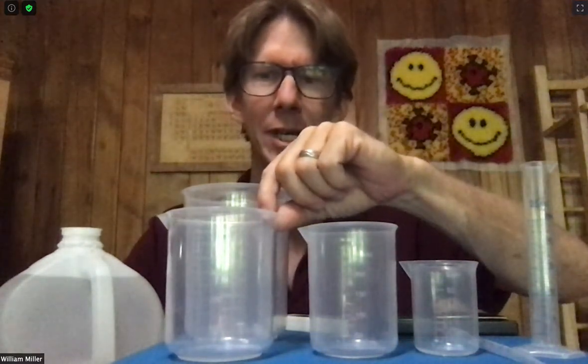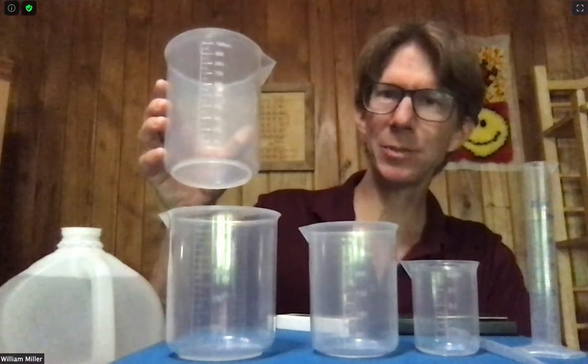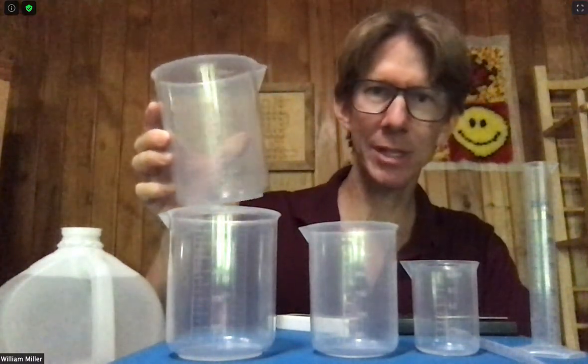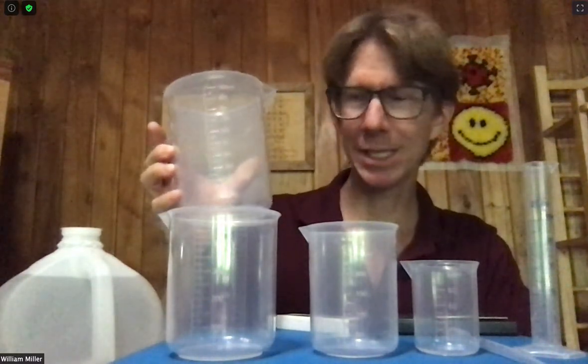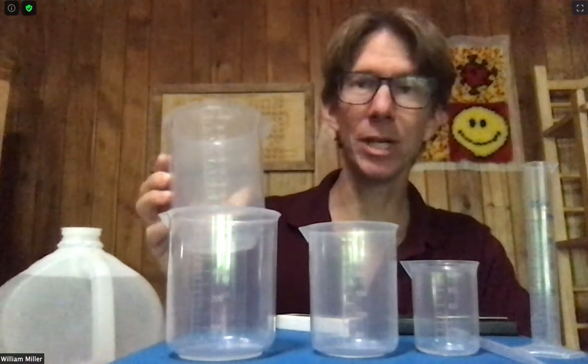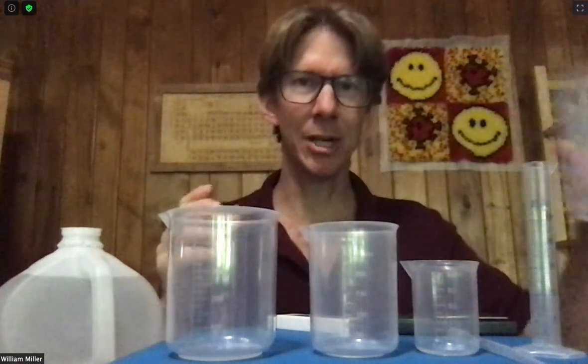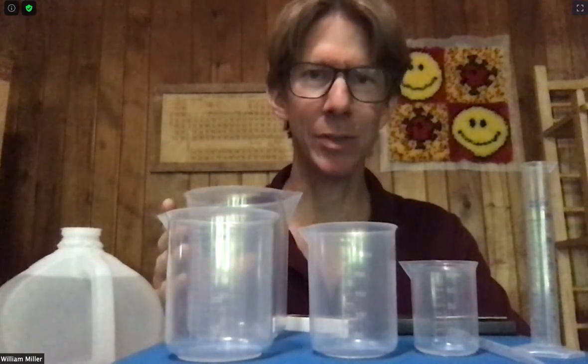Then I have a beaker that holds more than 400 milliliters — this one holds 500 milliliters. I also have a waste beaker, and I just tend to choose the biggest beaker I have that I don't otherwise need. This is just going to be holding distilled water, so not a whole lot of waste, but it is nice to have a place to dump your waste so you don't have to go over to the sink in the middle of your experiment.